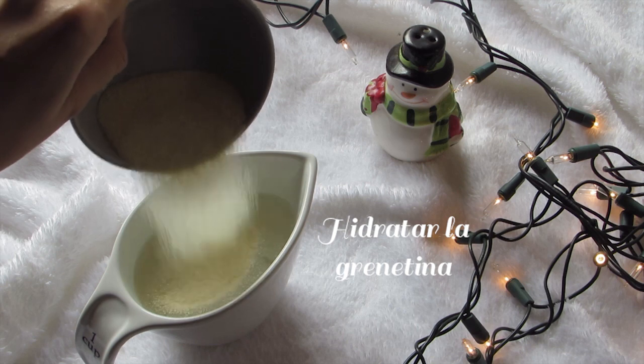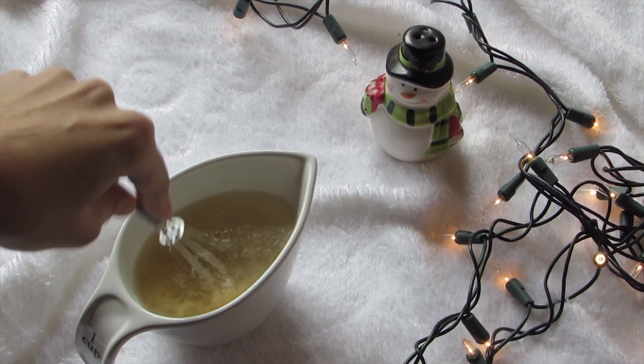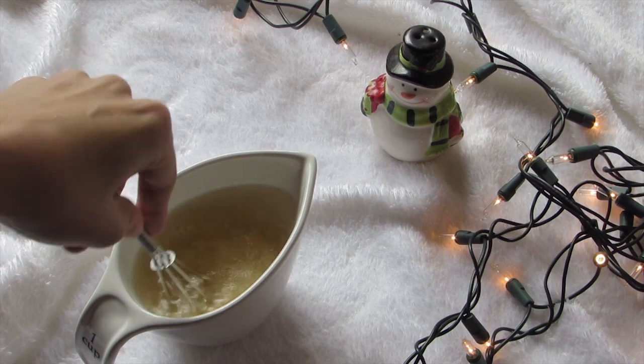Hidratar la grenetina en los 125 ml de agua. Bate muy bien para evitar que se formen grumos.